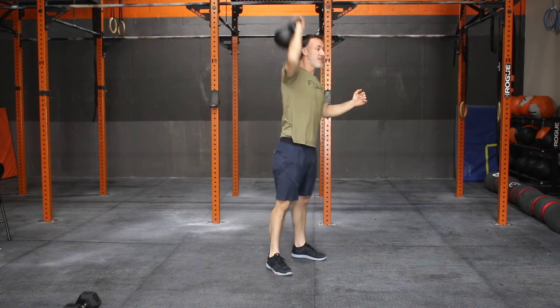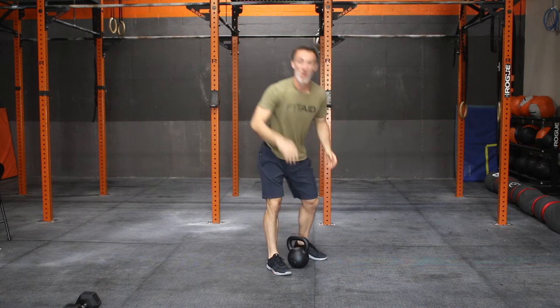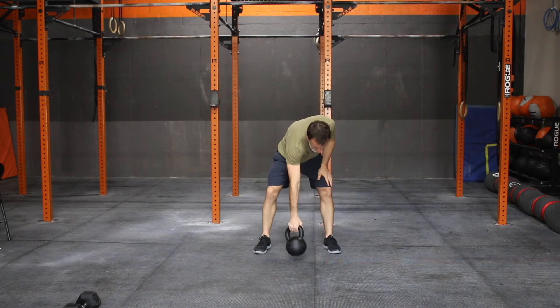Coming from the run — 10 on each side, 20 hang clean and jerks, presses, whatever it is. New movement: star plank. Bear with me here.